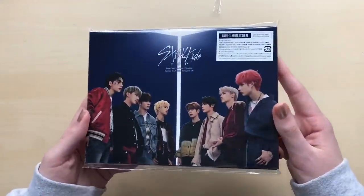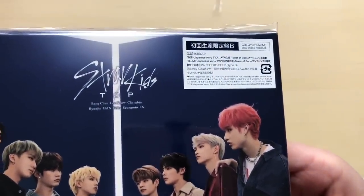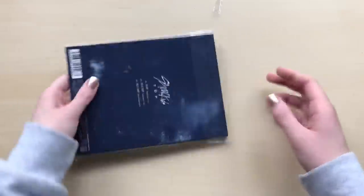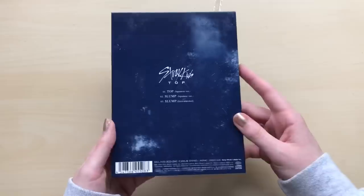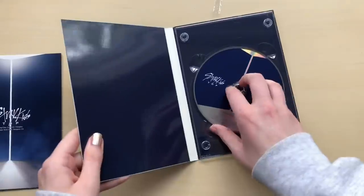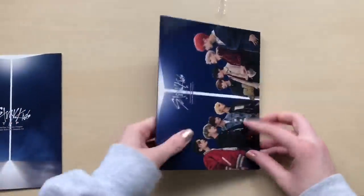And very lastly, we have the Limited B. There's the sticker. So this one does not come with a DVD, but it comes with a book. If you're more of a photo book person, this would be the one for you. I also like this photo of them — they look so nice. So it's just the CD, but we will get a much nicer photo book with this. It is thicker. Here's the CD.